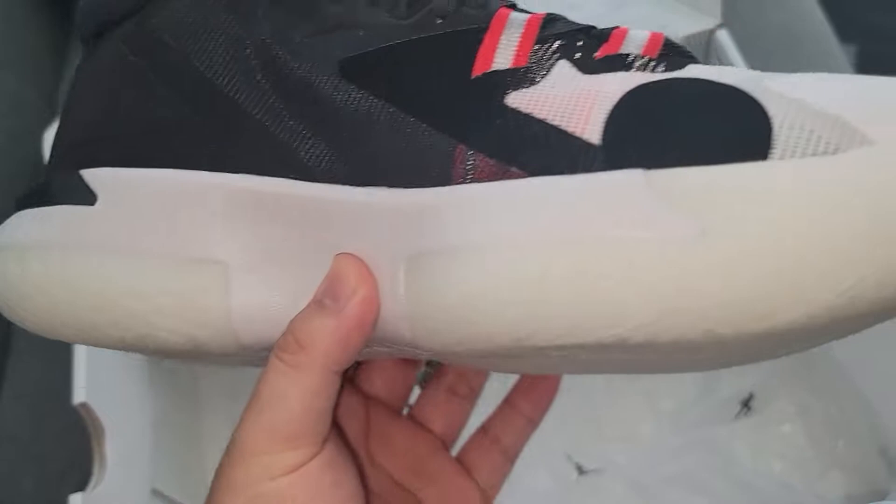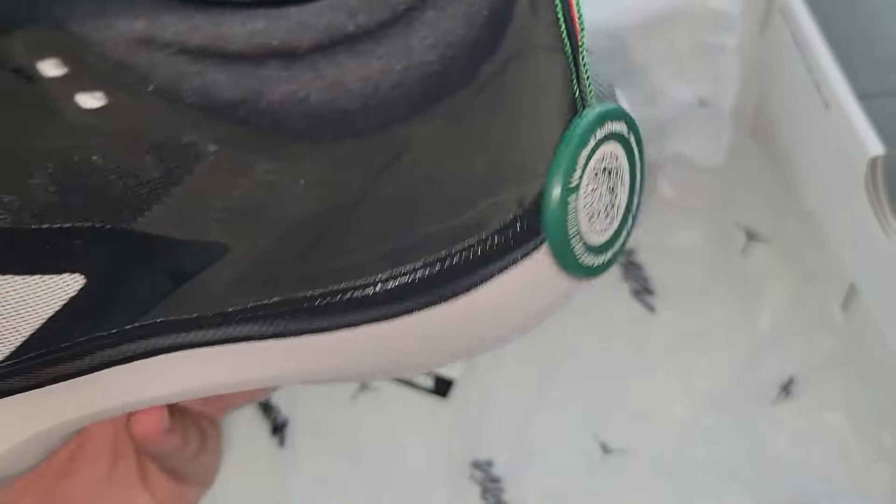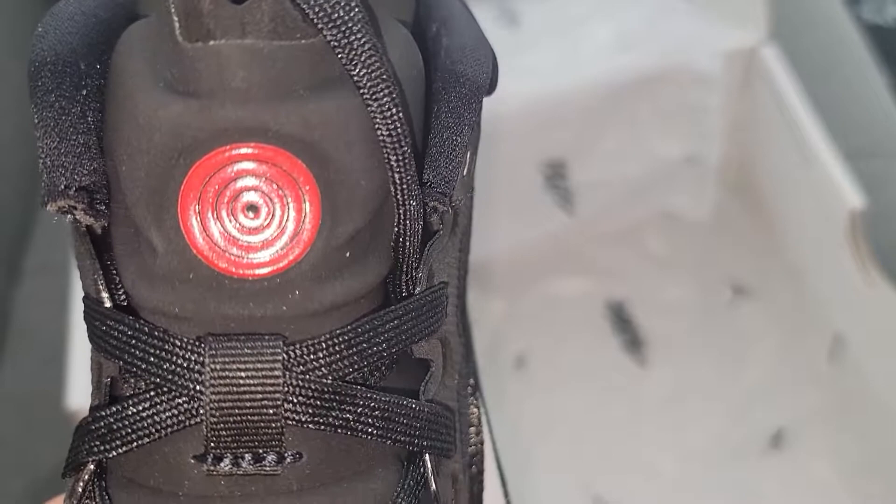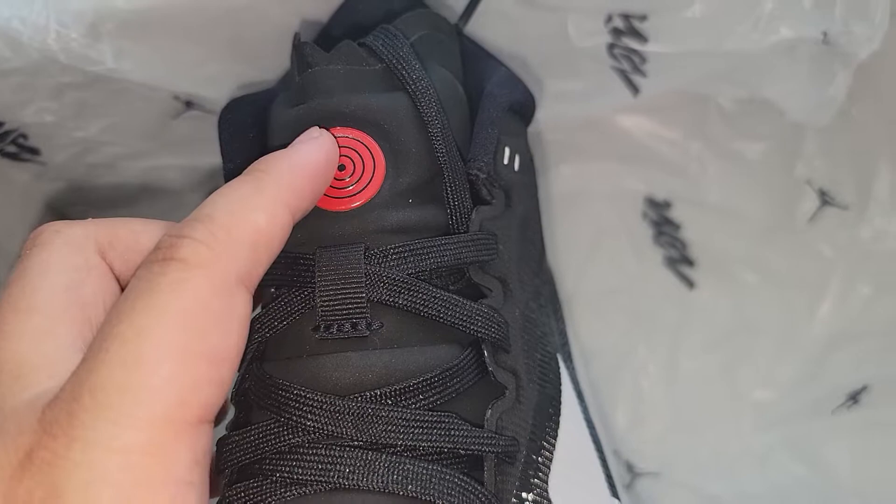By the way, these are the Jordan Zions — Zion ones. I got this off of StockX. And then the front here — I'm sure this is an attempt at the Rinnegan Sharingan.